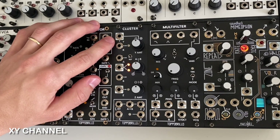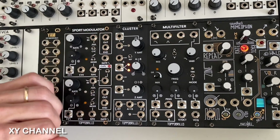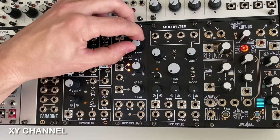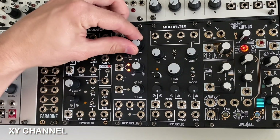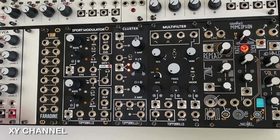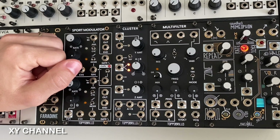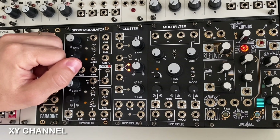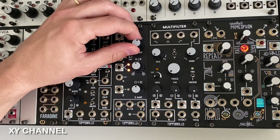The XY channel is a four-quadrant multiplier or voltage-controlled polarizer. There are two inputs, X and Y, which simply get multiplied together at the output. There is also an attenuverter that controls the Y amount, giving us more control over the final level of the channel output. Both inputs respond to both unipolar and bipolar signals, unlike a traditional VCA where the CV input only responds to unipolar signals. The Y input, when unpatched, is normalized to a voltage offset, meaning the XY channel acts as a basic attenuverter if you only plug a signal into the X input. Turning the Y amount knob lets us scale and invert the X input.